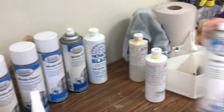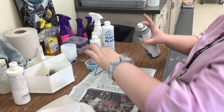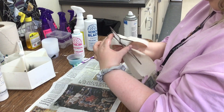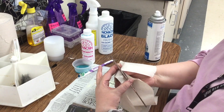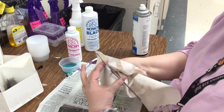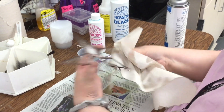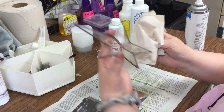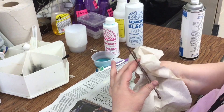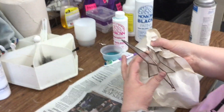We have window cleaner back here. It's best to do this with a paper towel. I'm going to spray both sides. This is for the glass, not really the solder, but I'm cleaning both sides at once. This should take out any smudges. I'm wiping the glass until it's dry, getting both sides and going into those corners as well.